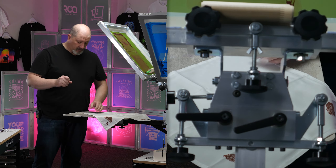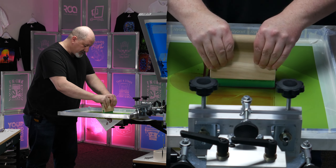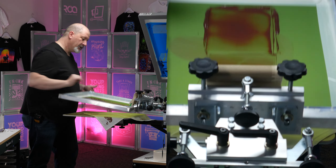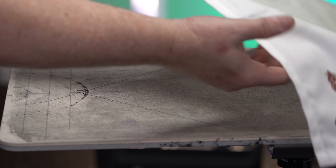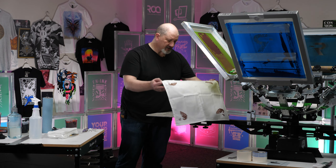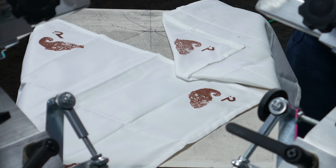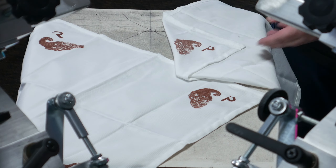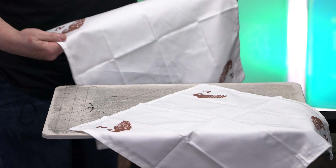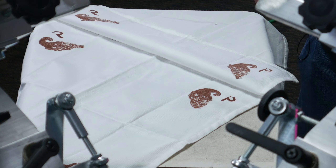It's also very important to keep a good rhythm and keep printing when you do anything with water base. Here's the last print I did — looks about as good. Let's compare it to the first print. So from the first print to the last print, the first print's always going to be a little bit light. The first couple of prints were a little light, but as we got towards the end there, the third and the fourth started to gain a little bit.